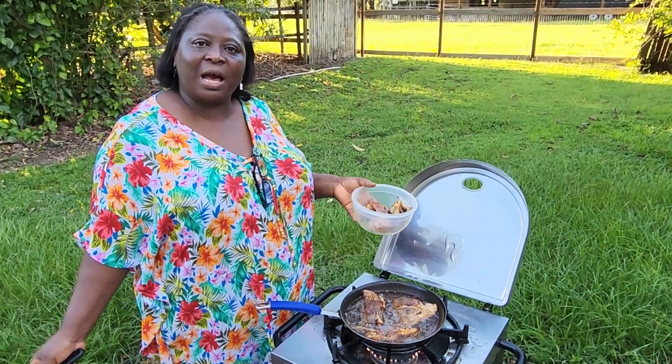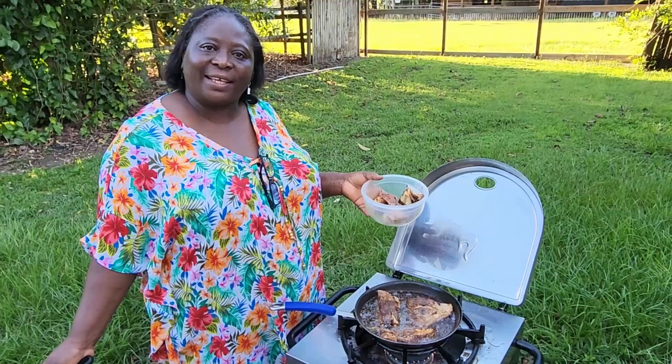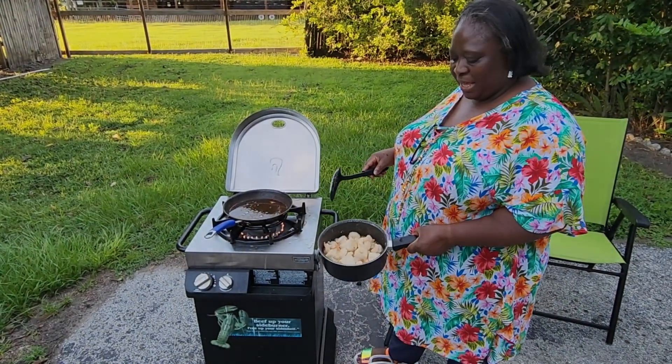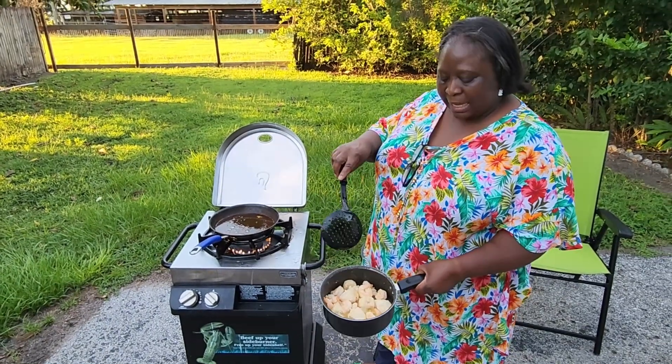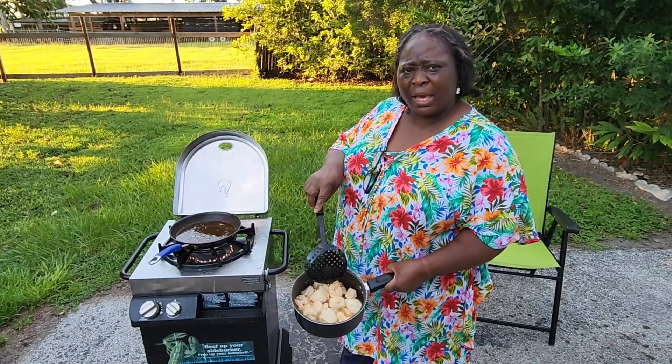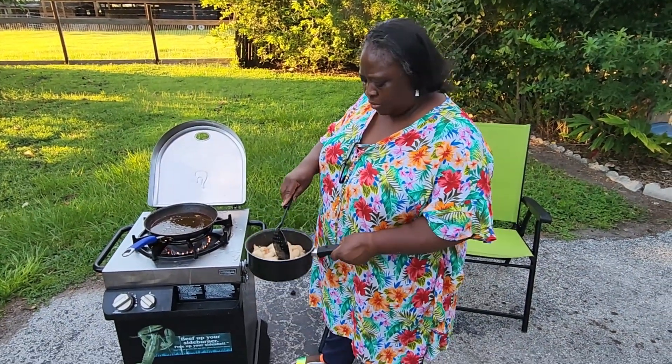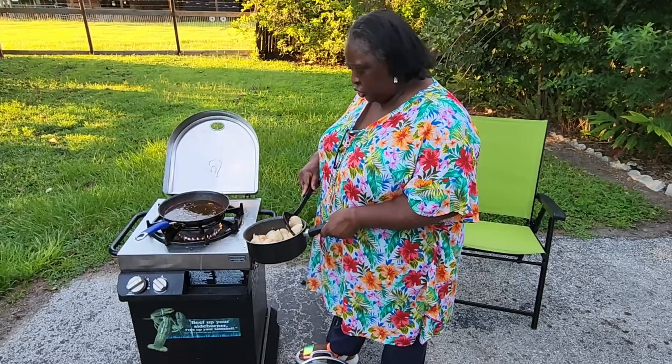We're going to cook our stew cream. This is the shrimp and I put some chicken breast. You see, I steamed it. So I'm going to fry the chicken now.